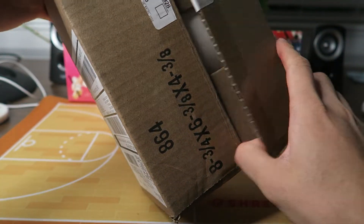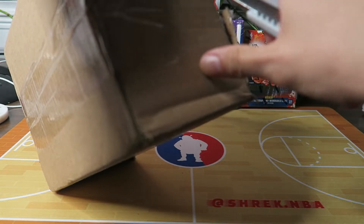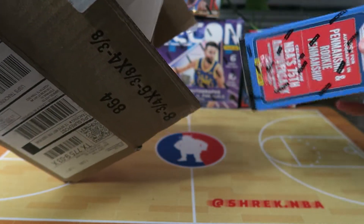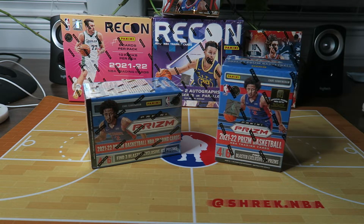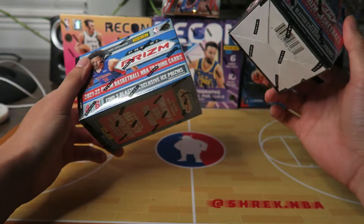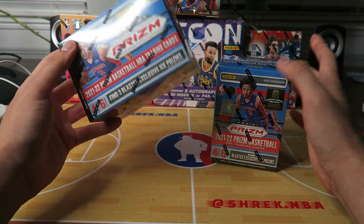I believe it's from Target, so this must be what I think it is. I'm a little late to this compared to everybody else who's already opened these, but I wanted to get in on the fun. It is the Prism blasters — retail, got from Target, and it finally came in today. I'm gonna open these two in a separate video. Prism has kind of gone down a little in terms of reputation, but it's still fun to pull wax.